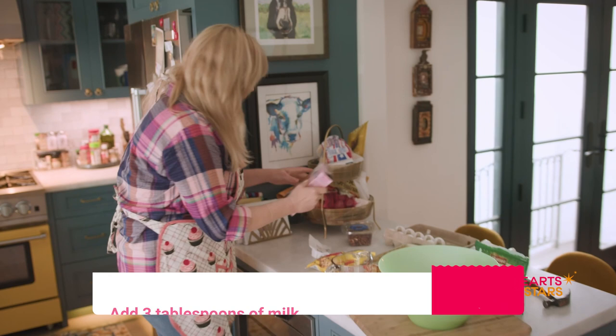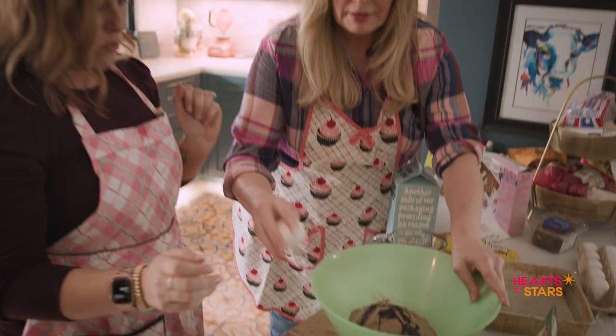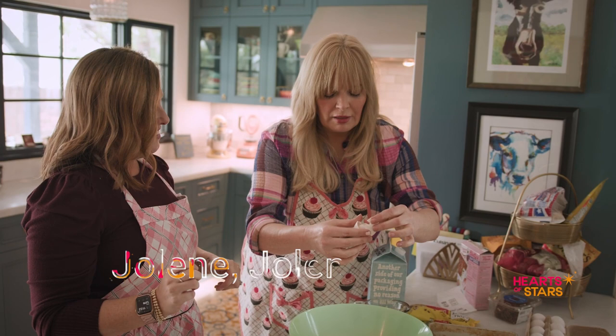We need milk. And here's the thing — I have a vegetarian in the house, so I think I'm using oat milk. That'll be okay, right? One egg. I think for every time we do this, you have to sing a Dolly song. Jolene, Jolene, Jolene, Jolene. I'm not very good at this. Three tablespoons milk.